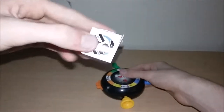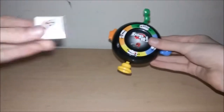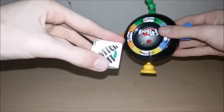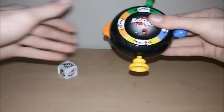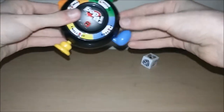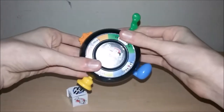For two to four players, play the same way but pass the Bop It game to the next player every turn. If a player makes a mistake in the sequence they are out; play continues until only one player is left — that player wins. Here's the toy with the die. When it says pull it, you do it like this; when it says pop it, you do that; when it says switch it, you switch it; when it says twist it, you twist it.